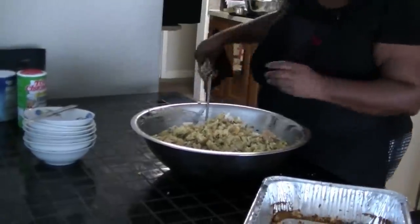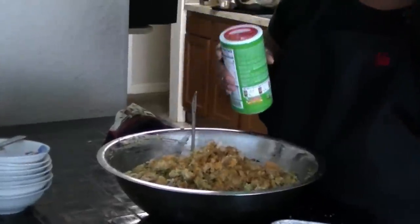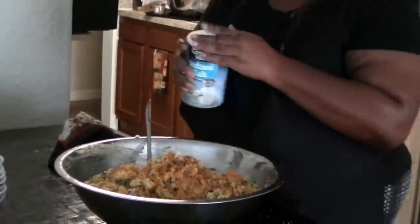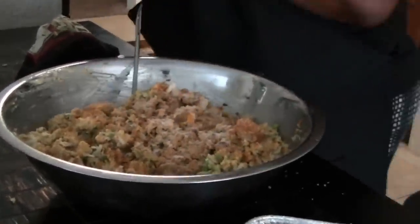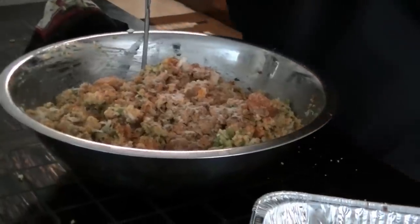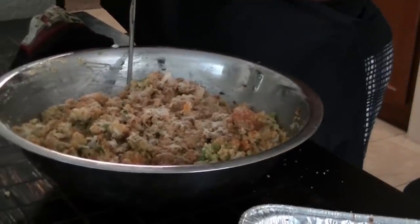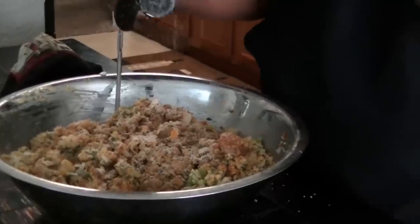Now season it. We've got Tony's Creole seasoning — season to your taste. I put about two tablespoons of Tony's total seasoning, just a dash of salt because you don't want to over-salt, about two tablespoons of onion powder, same with garlic powder, and black pepper. I don't measure everything exactly — I know my taste buds and how I like my food.